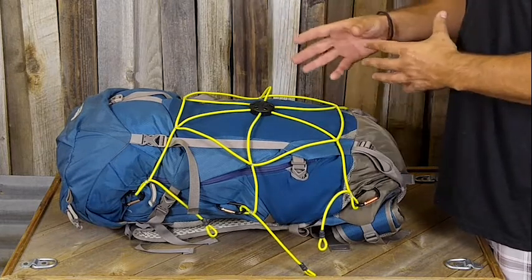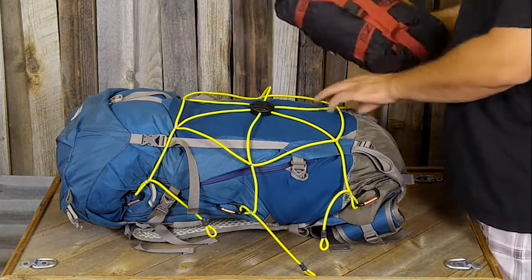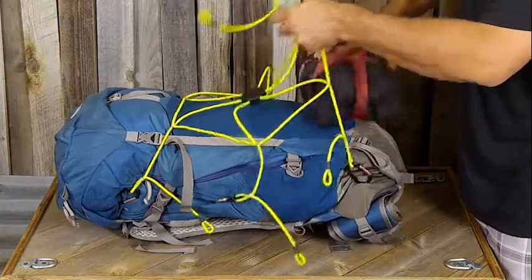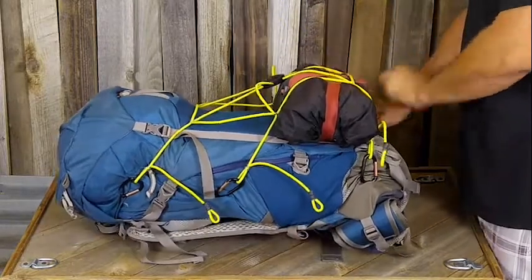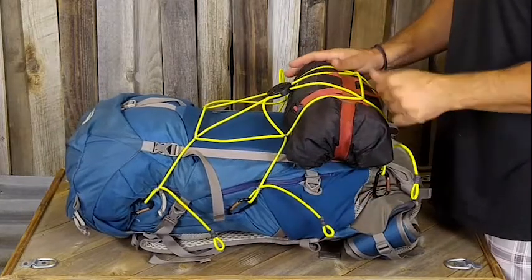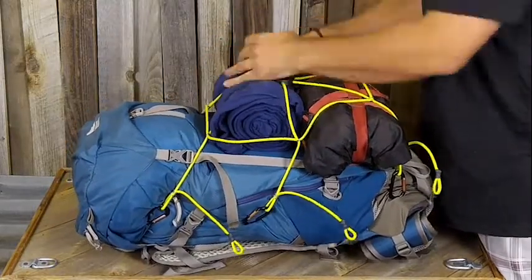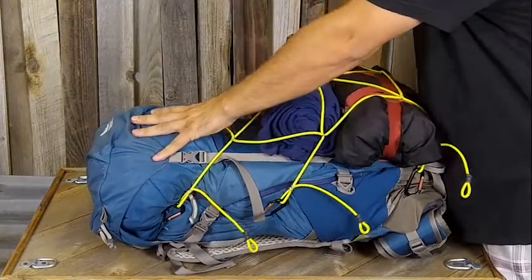I'm going to go ahead and place a tent in here first. I like to keep my heavier items at the bottom. I like to undo my bottom loop from the carabiner just so I can get my first piece of gear in there nice and easy — more or less, you just shove it in. I'll hook this back up, center it up a little bit, and grab my second piece of gear, this little fleece sleeping bag. I'll shove that in there, get the cord to the outside, and center the piece up a bit.